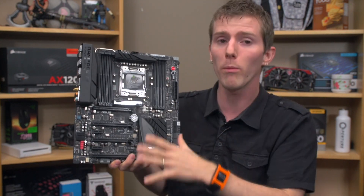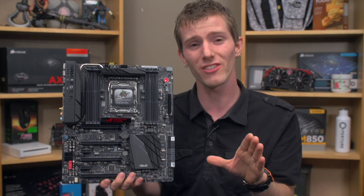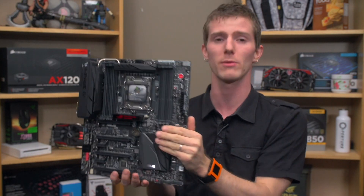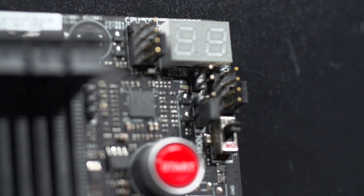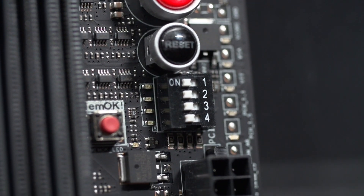Not only that, but the whole board features 100% 10,000-hour lifetime black metallic caps. So it will not only run extremely well, it'll do it for an extremely long time. Moving along to the right-hand side of the board, we have a post code readout, as well as onboard switches for start and reset. We can individually turn our PCI Express 16x lanes on and off with a bunch of dip switches.